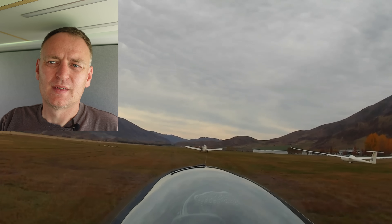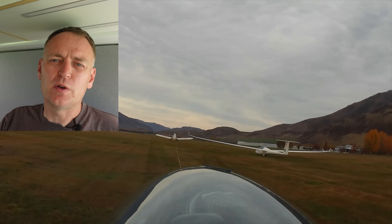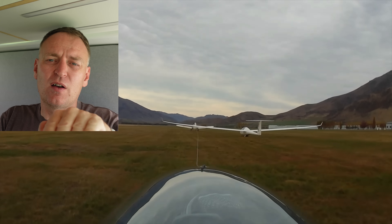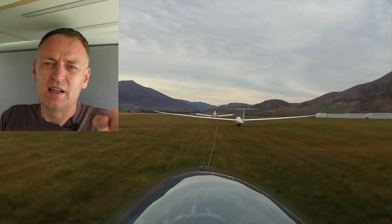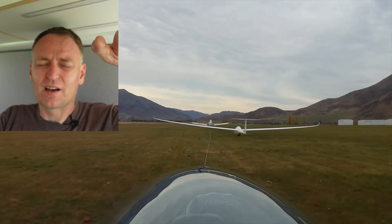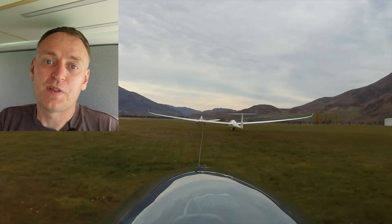Here's a clip from Omarama launching a dual tow, and you can see the difference. Both gliders get in line with the tow plane as soon as they can, the upper glider stays in position, and the lower glider stays lower, waits for the tow plane and other glider to get up high enough, and then settles into the low tow position — and off they go on their dual tow.